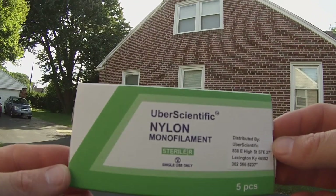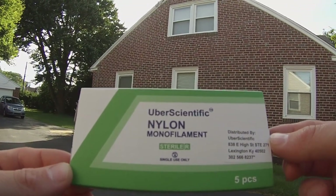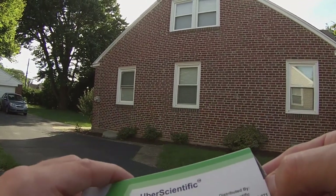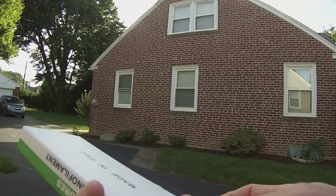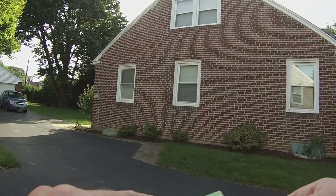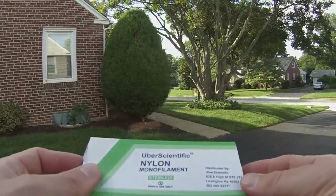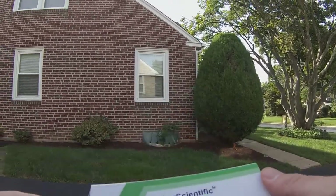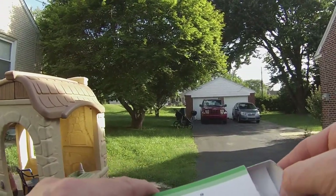This is the medical suture kit. I got this on Amazon — it's by Uber Scientific, it's a nylon monofilament suture kit. There are five pieces in here and it's used for surgical sutures. I'm a nurse practitioner at my job so I do a lot of removing stitches and stuff like that, and I just thought this might be an interesting challenge to try to catch fish with an actual suture needle and the line that comes with it.